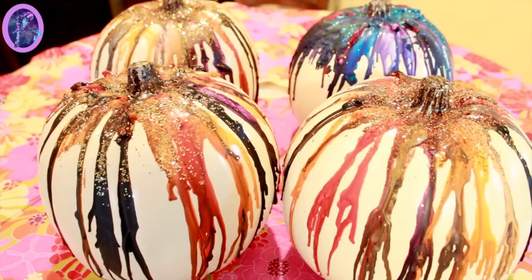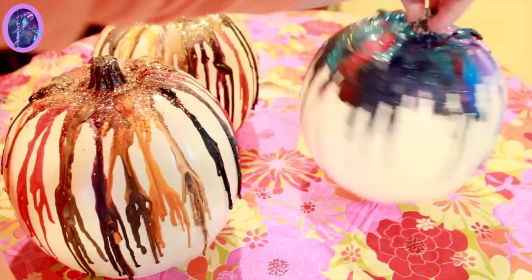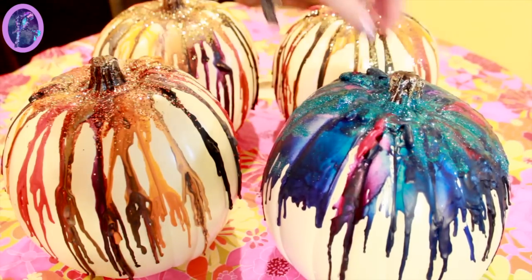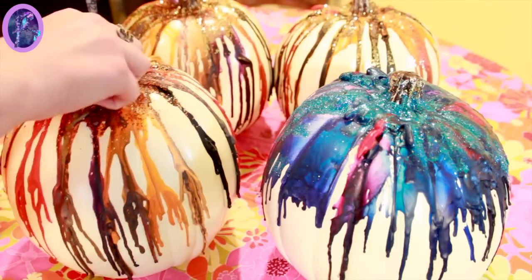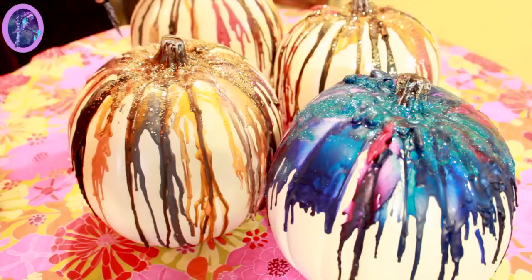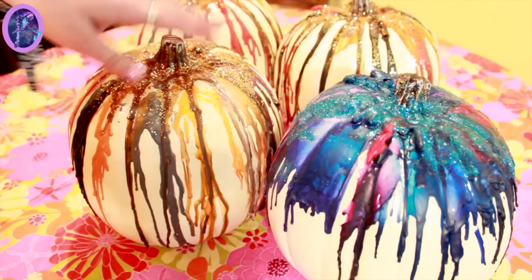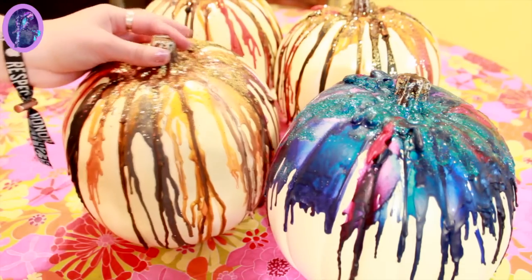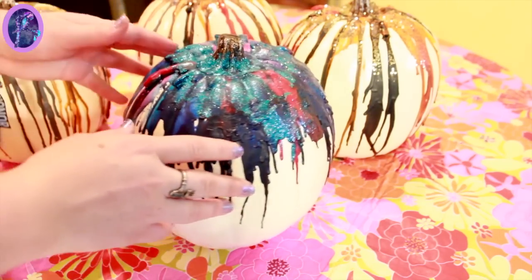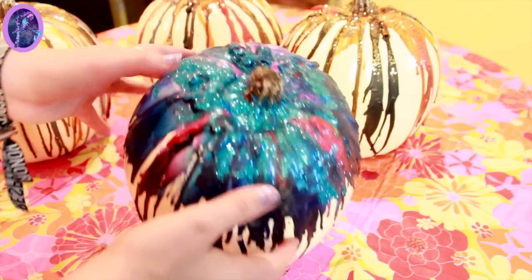And here are our lovely little pumpkins! As you can see, the ones done in October-looking colors were done with heat guns, and then we've got our galaxy one right here, done with a hair dryer. All of them came out looking fabulous! I'm really happy with these and I really hope you guys will give it a try! Just make sure you have parental guidance or help, because glue and heat guns — they hurt!